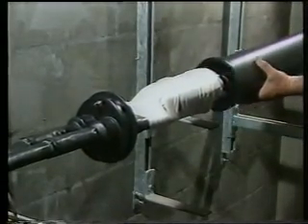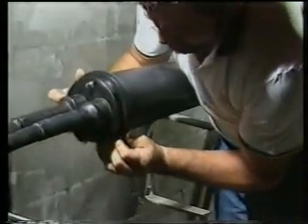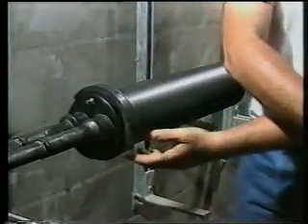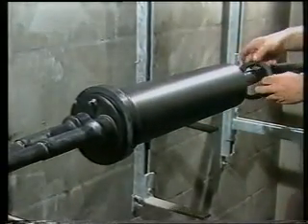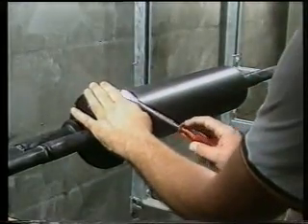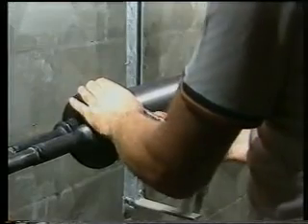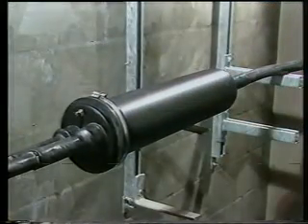Step 6: Shrink the outer heat shrink sleeve starting from the cap and working outwards. Step 7: Now splice in the new cable conductors. Step 8: Slide the main body over the splice. Step 9: Fit the half clamps. Step 10: Fit the locking ring. Step 11: Fit the jubilee clip and tighten. Step 12: Tighten the locking ring. Step 13: Splice complete.